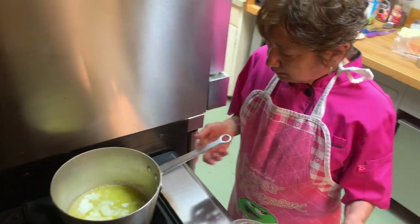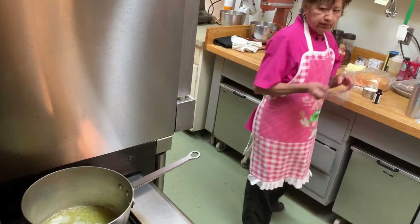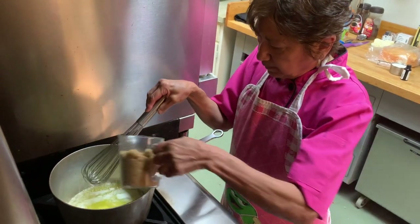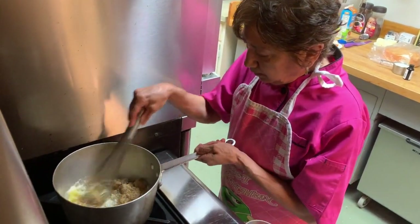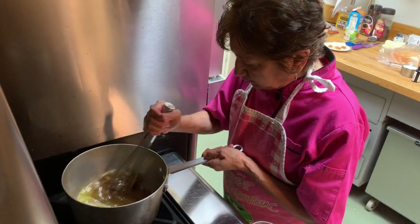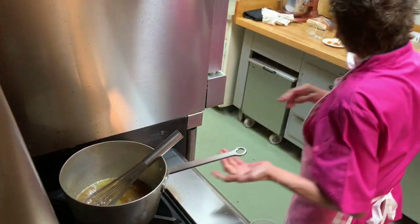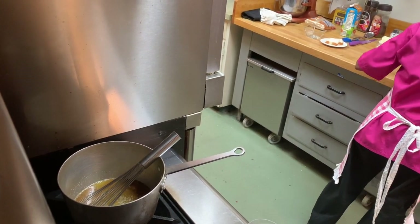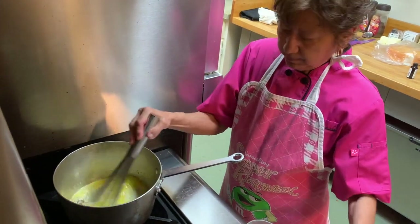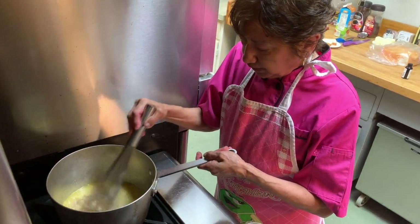I already started the process of melting my butter and we're going to be adding our sugar. We add our sugar and we whisk it to incorporate it really well, and we add our cream, our half and half, and bring it to a boil and then we let it simmer for five minutes.